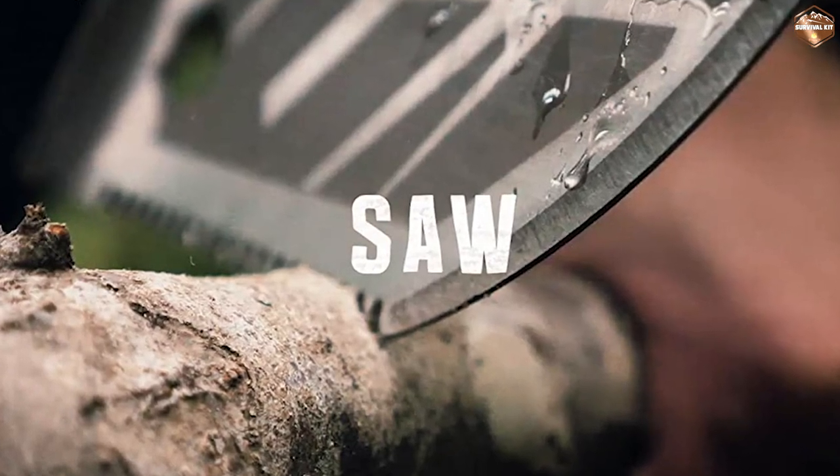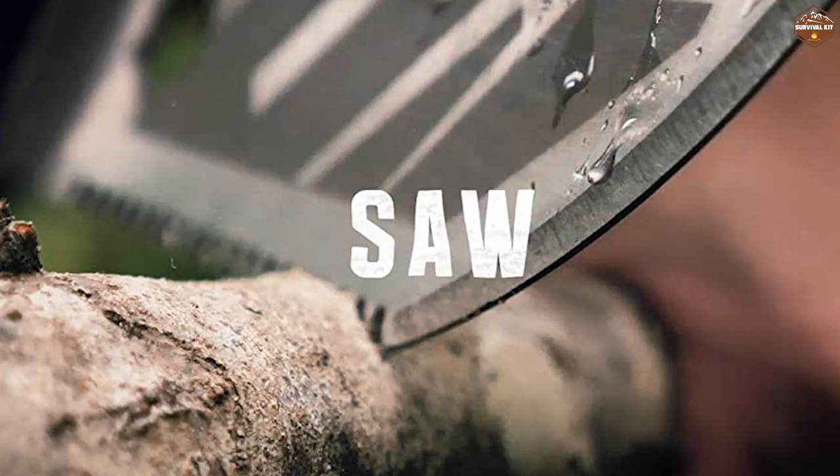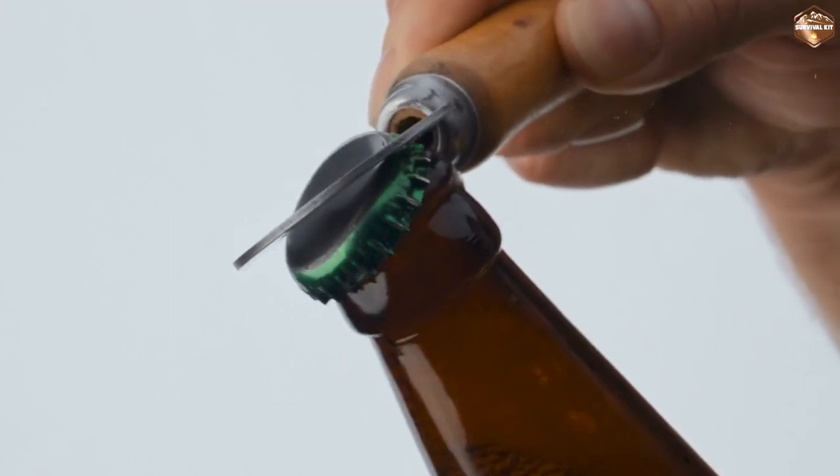The saw blade is sharp and efficient, which makes it easy to cut through branches and other types of wood. The bottle opener is a nice touch and comes in handy when you need to open a cold drink at the end of a long hike.